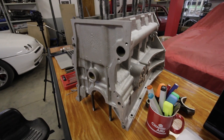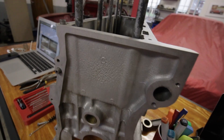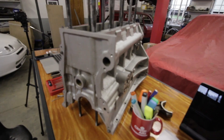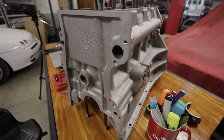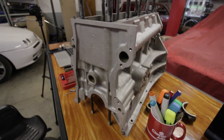Bead blasting is not really the best way to clean an engine block. I like the finish that I got here but now the oilways are all full of contaminants and I'm going to have to clean them all out. Ideally in a perfect world you could use vapor blasting or something similar and you wouldn't have to deal with this. But unfortunately I don't have access to a vapor blaster or anyone locally who has one.